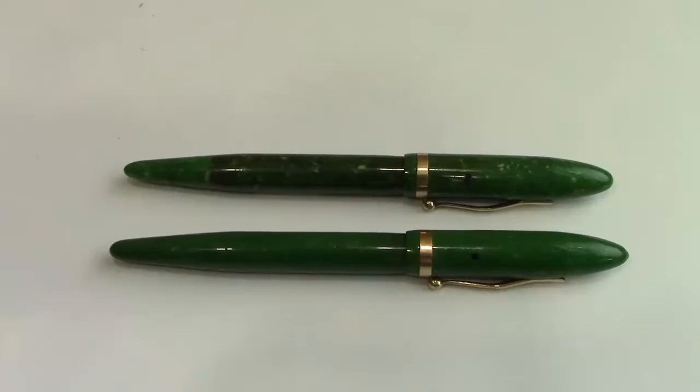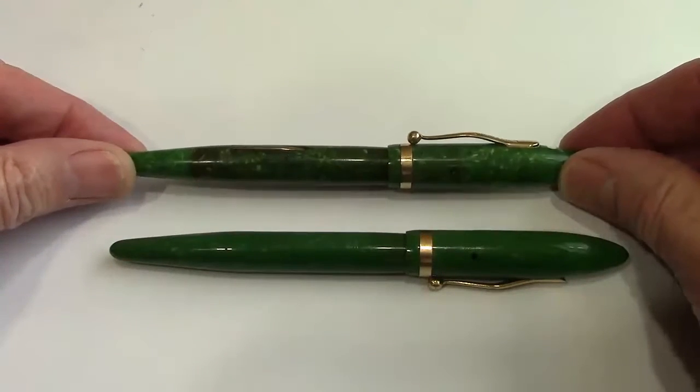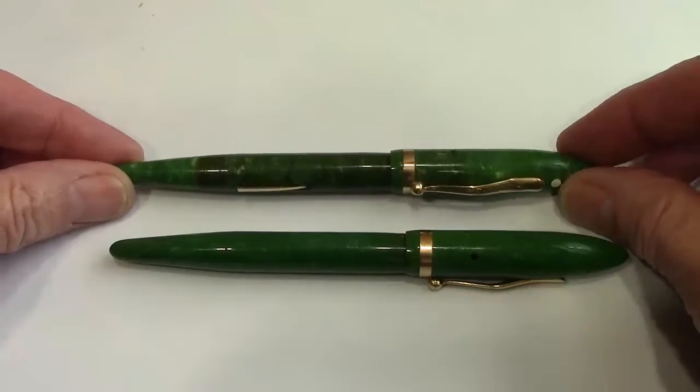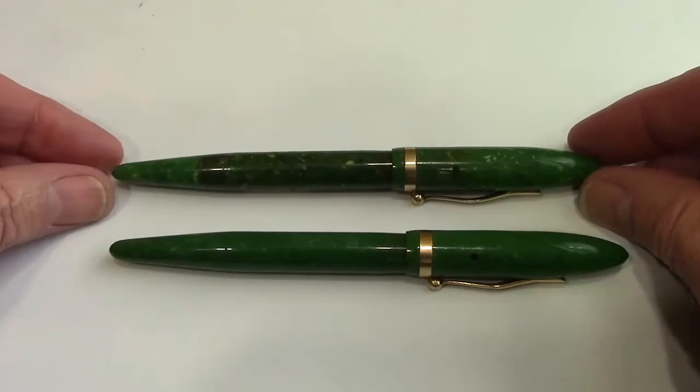Welcome back to another pen talk — another vintage pen talk, another vintage Schaefer balance pen talk. Here we have two excellent examples of the balance green jade. One of these I bought at the Philly pen show last month, which has the most unique Schaefer nib in my many vintage Schaefers.